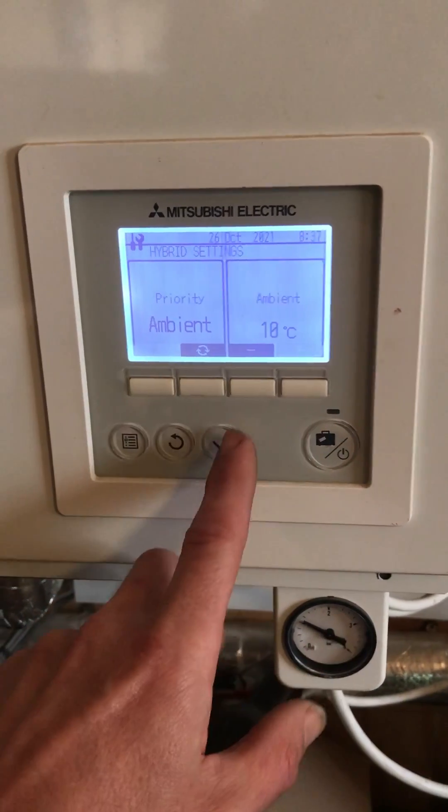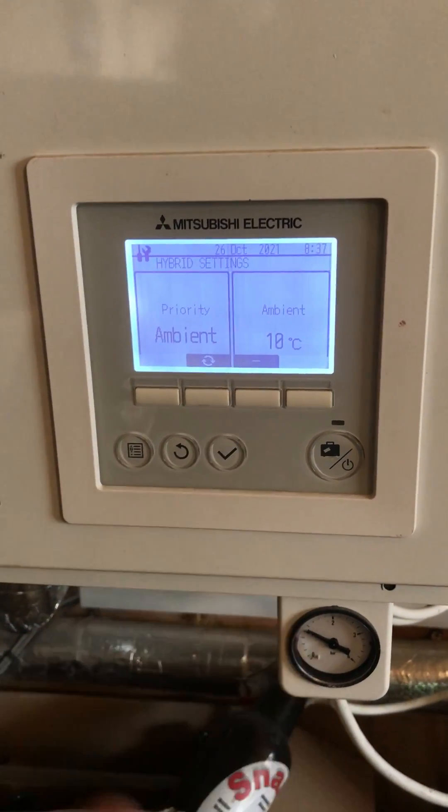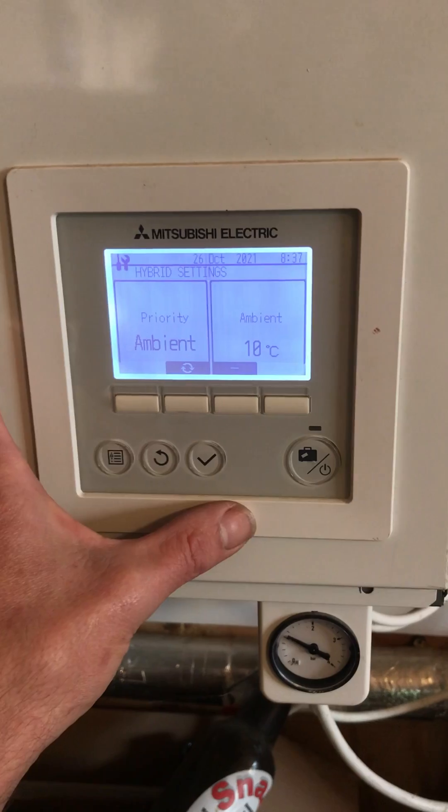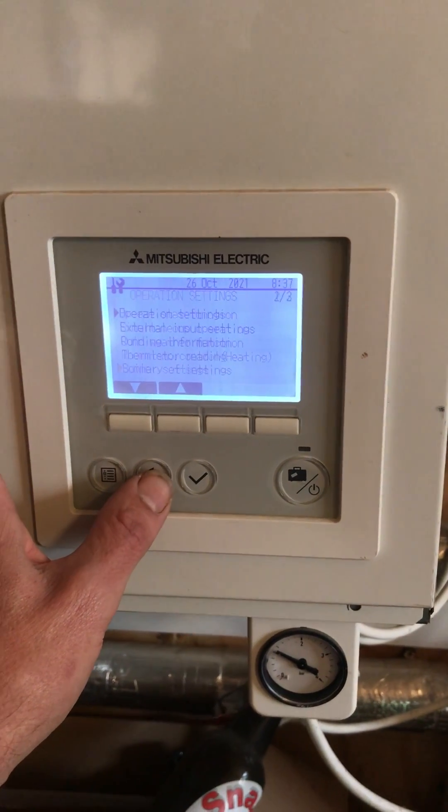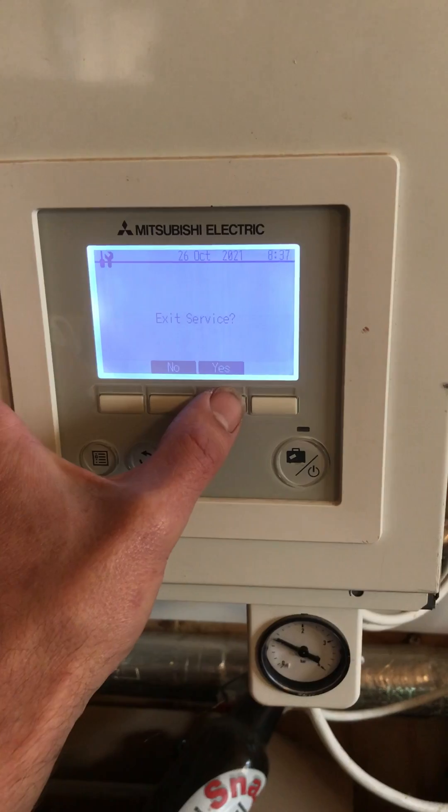Put it back to 10, press tick, and then back out all the way out the menu structure, exit service.